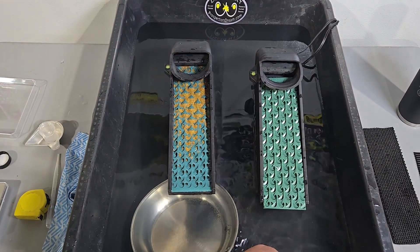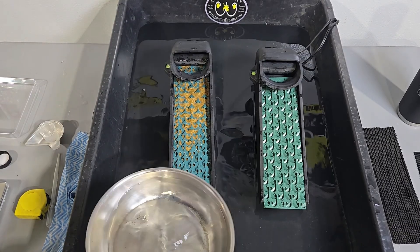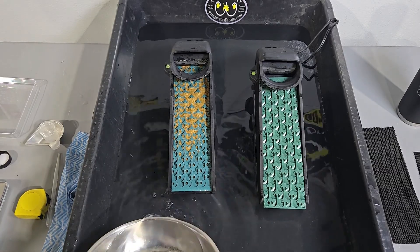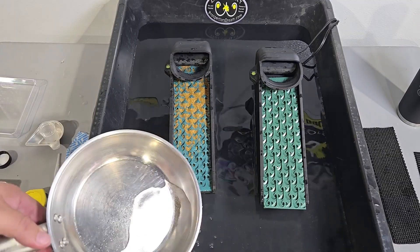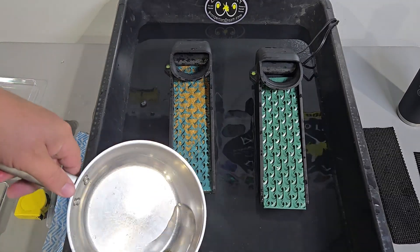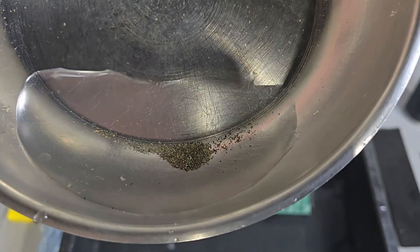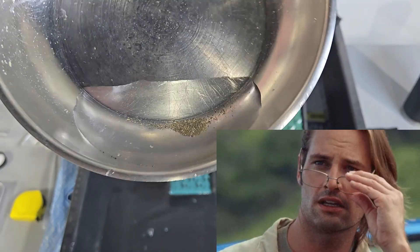Here's our little catch pan. I'm probably not turning in the direction I need to. Let's see what we lost. I don't think that's a half ounce this time.